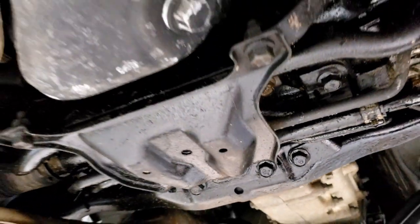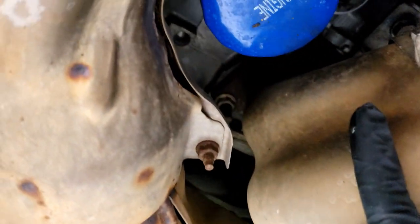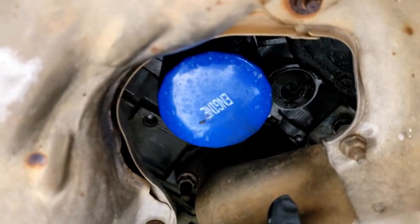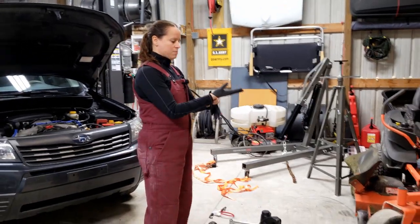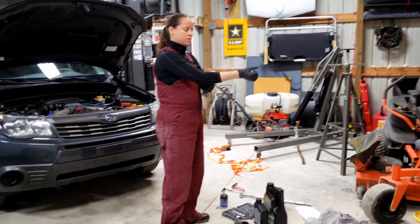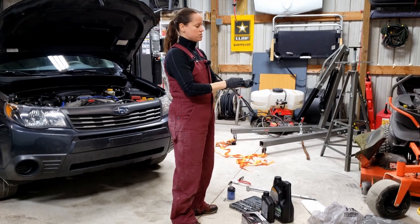The next thing is going to be the oil filter, which in the 2010 Forester is buried in the exhaust manifold. Don't burn yourself. Now we're going to go ahead and perform the change — get my gloves on so I don't have to worry about grease under my fingernails.